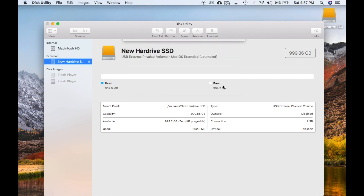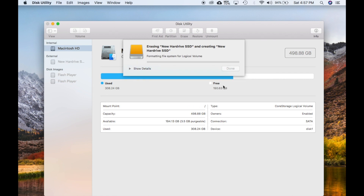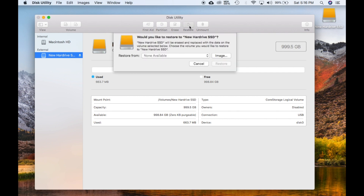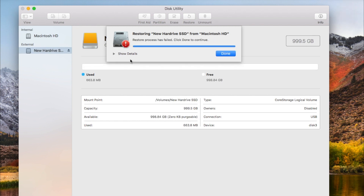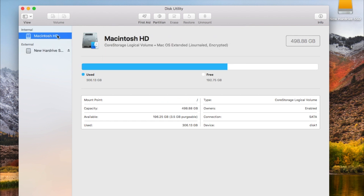We will be restoring all the data from your standard hard drive to the SSD via Disk Utility. Step 5: Highlight New External Drive and press Restore from Mac HD. Notice it won't work — we have to unmount the drives from the computer virtually, disconnecting them.